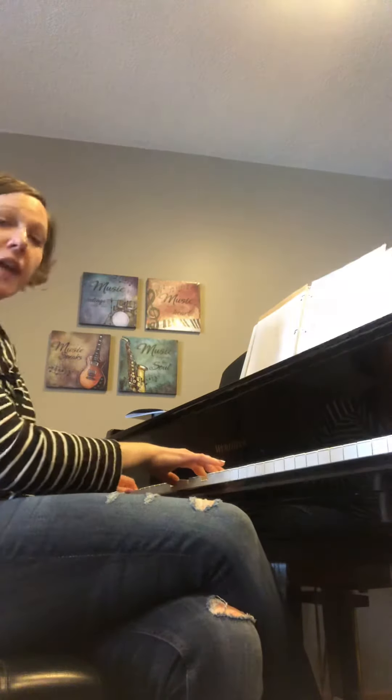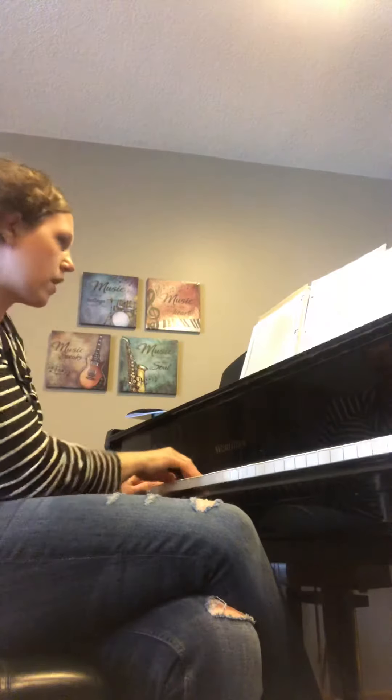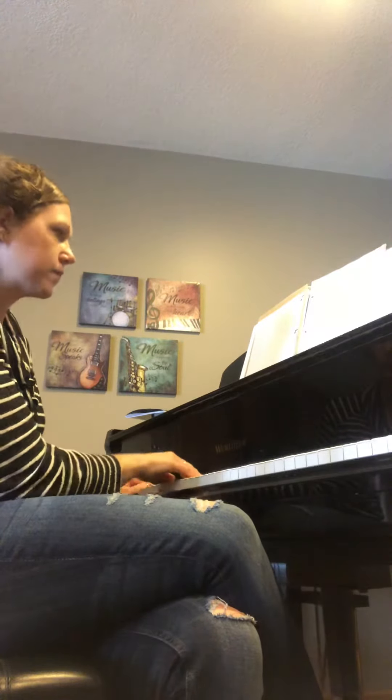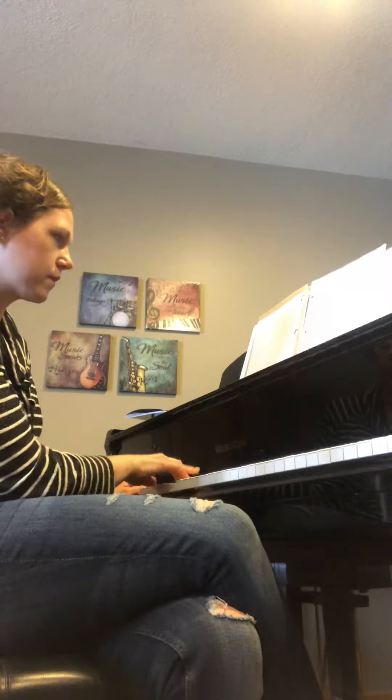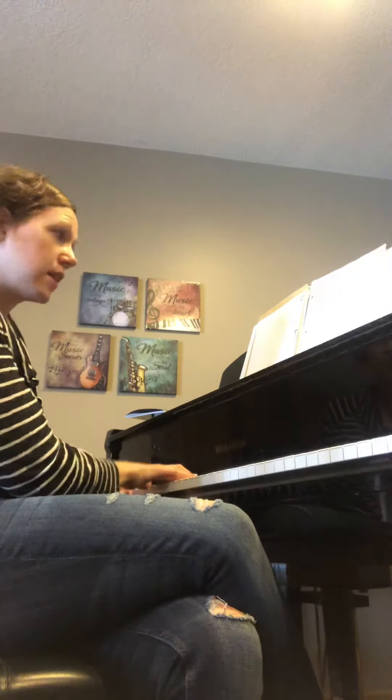Measure 44 should look an awful lot like measure 20. Saxes and clarinets come in here.